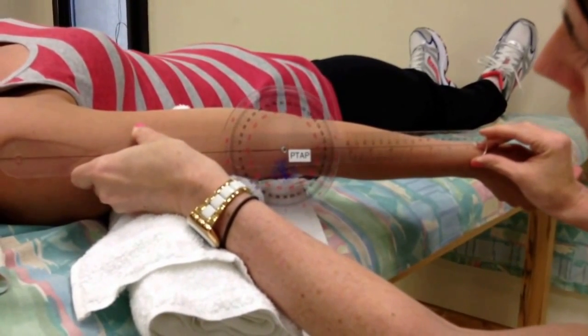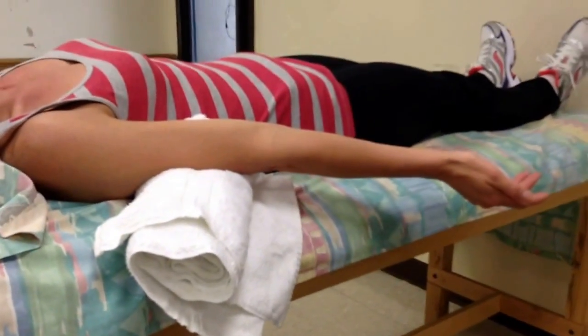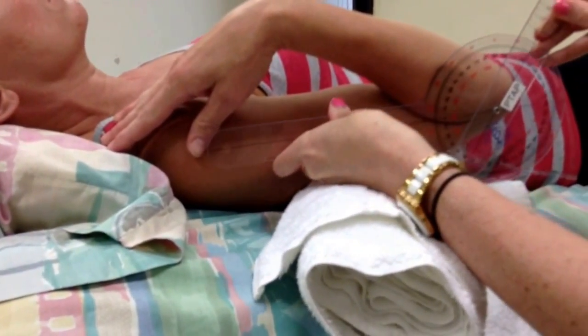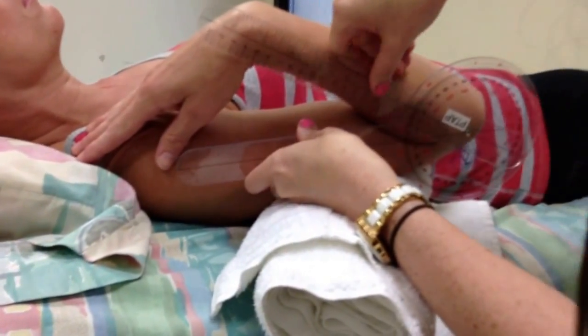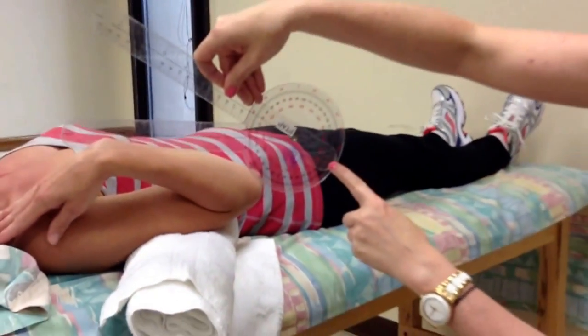Suzanne has 0 degrees of extension. And then for flexion — Suzanne, can you bend your elbow up as far as you can? Everything is the same: the lateral epicondyle is where I put my fulcrum, the acromion process is where the stationary arm goes, and the radial styloid process is the moving arm. Suzanne has 152 degrees of elbow flexion.